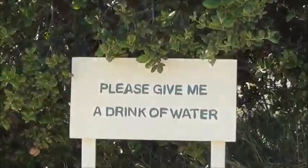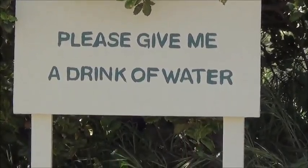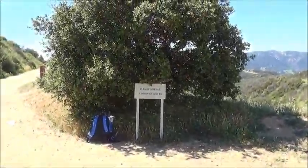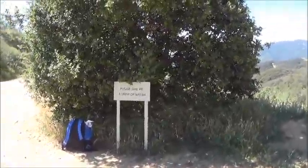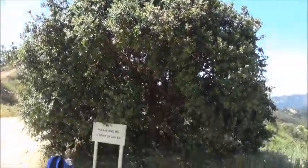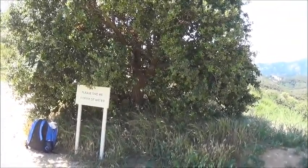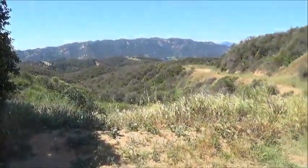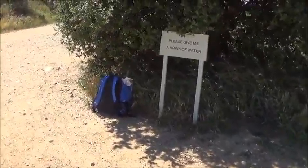What happened is some people came along and they planted a little sign — this is just a replica of what it looked like. The sign said: 'Please give me a drink of water.' So the hikers that came up here for the first few years would stop by, and when they were taking a drink of water, they gave the little oak tree a drink of water too. And you can see that it's gotten very strong and perfectly formed, and it's in a beautiful location here at The Hub.